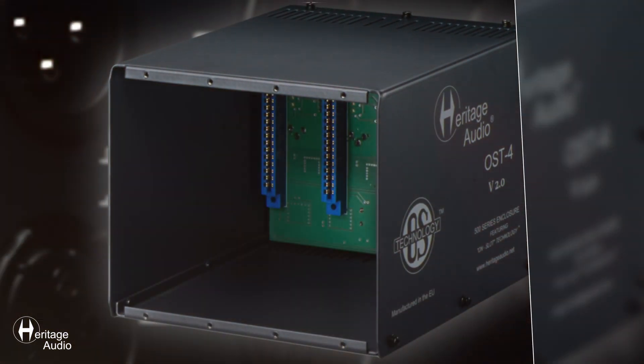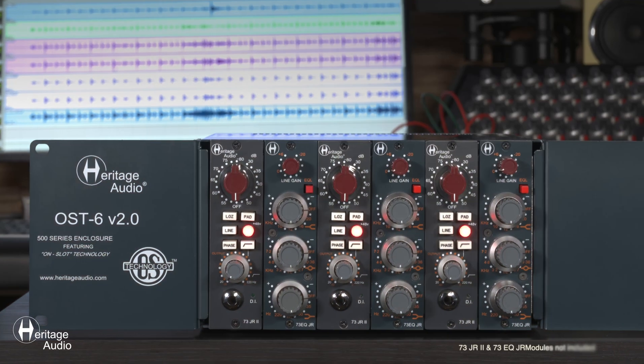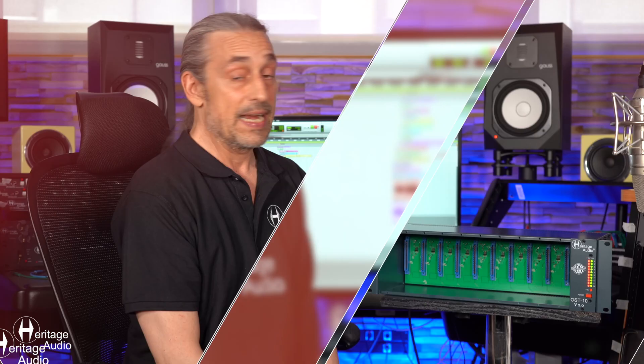I'd also like to mention that we offer a four-slot version and a six-slot version of this exact same unit, called the OST4 version 2.0 and OST6 version 2.0. If you've got any other questions or doubts about this unit, feel free to get in contact with us anytime through our webpage. Thank you.